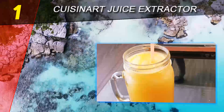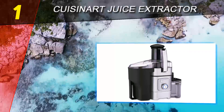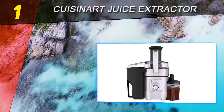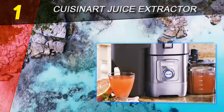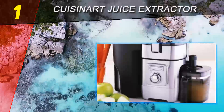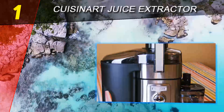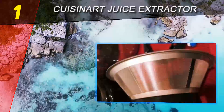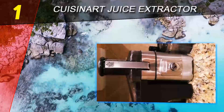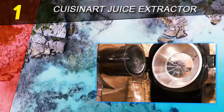Coming in at number one on our list is the Cuisinart Juice Extractor CJE 1000. Cuisinart is one of the most well-known kitchen appliance companies, with products like coffee makers, outdoor grills, and many others. The Cuisinart Juice Extractor CJE 1000 holds up to the company's standards by providing everything you need to commit to a cup of fresh juice every day or for a full-on juice fast. It is one of the best juicers in our review — a powerful machine that produces a lot of juice with very little froth output.